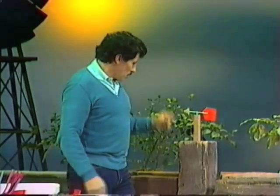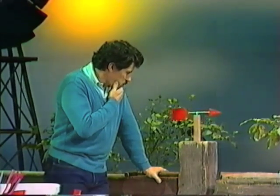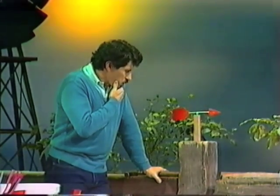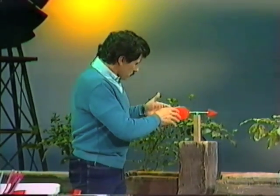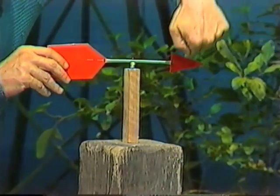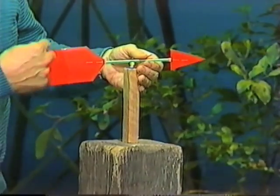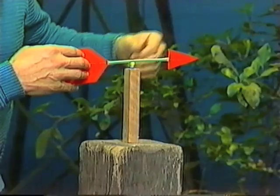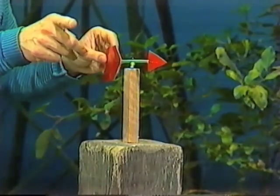Then wait until some wind springs up. I think I can hear the wind coming now — let's see what happens to the wind vane. Look at that! It's moving, and it swings around very quickly and points towards the wind. Why does it do that? If it's side onto the wind, the wind will be hitting the small front part of the arrow and the large back part. There'll be more force on the back part because it's a larger area, so it pushes it in that direction until the front part points towards the wind.